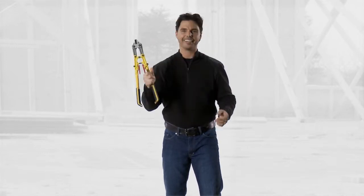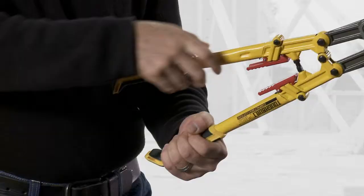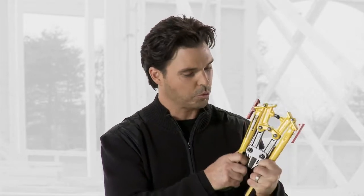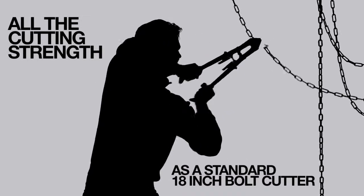It's compact. It's easy to use. Look how cool this is. When I got my hands on this, I thought, how comfortable is this to use? So go ahead, pick it up. Grab ahold of those handles. It's real comfortable. Fold it out. The weight of it's nice and balanced. It has all the cutting strength as a standard 18-inch bolt cutter does.